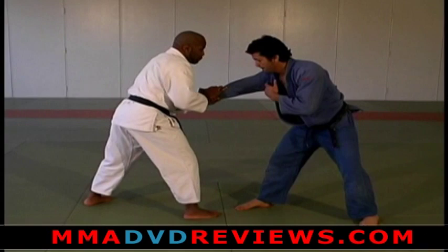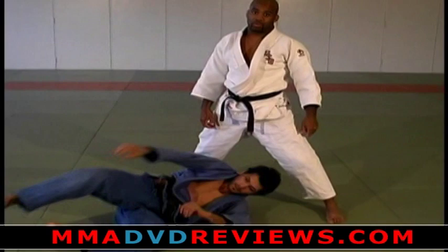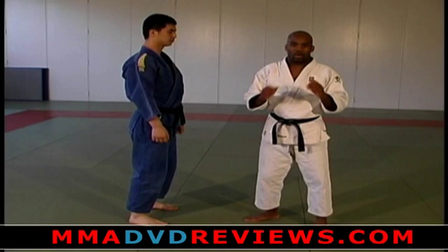One more time: I'm going to come in and grab. He'll pull back and away. This time, when he tries to pull back and away, I hold it, reach, step, turn — right into the throw. Try this with your partner right now.